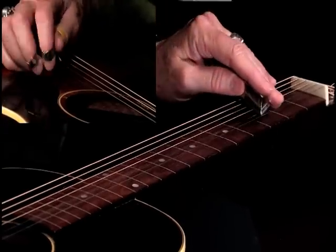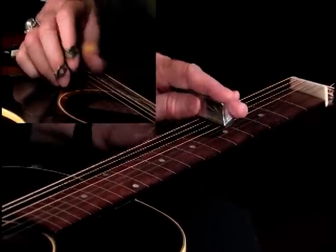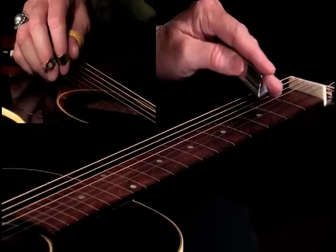It's those same notes we did with the blues notes, the blues scale. Third fret and open. And once again, I'm muting in the right hand. Let's do that again.